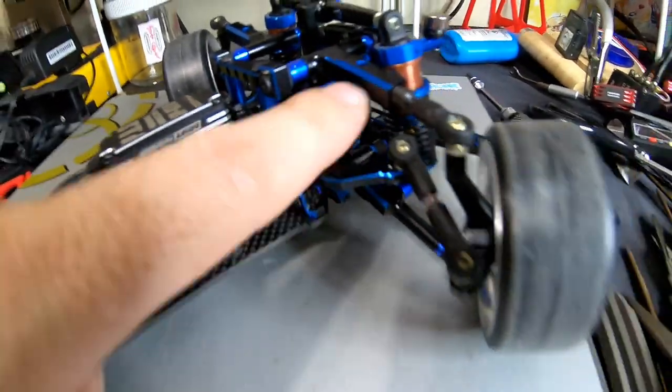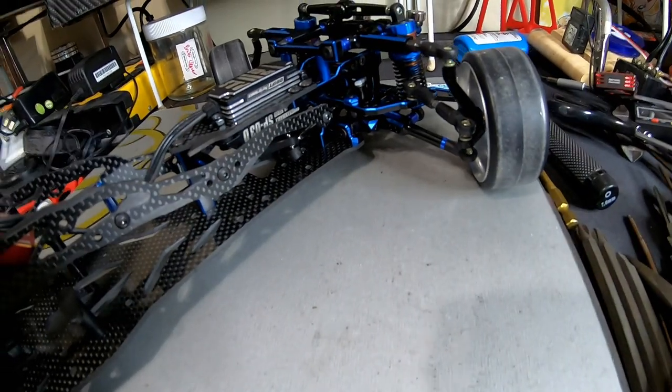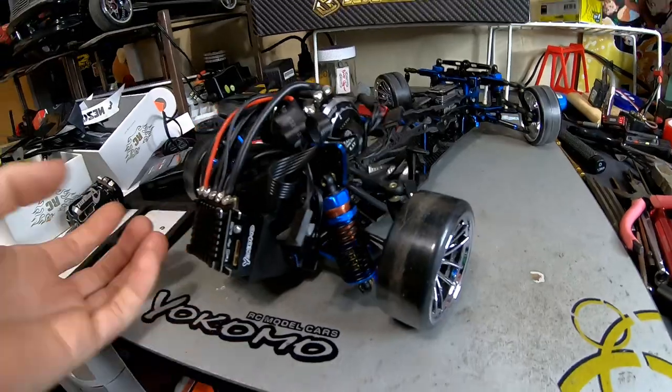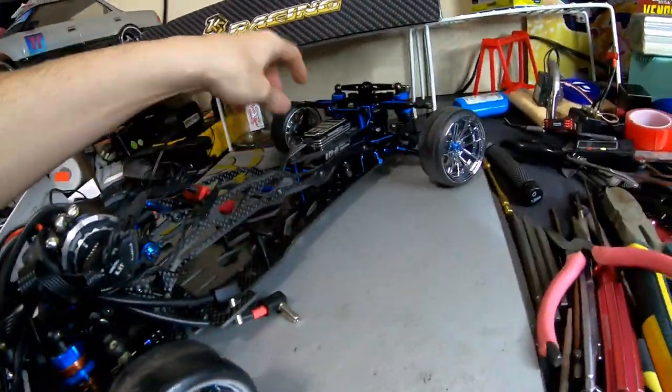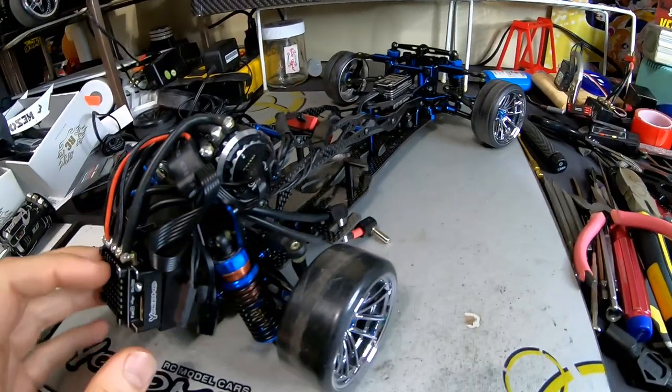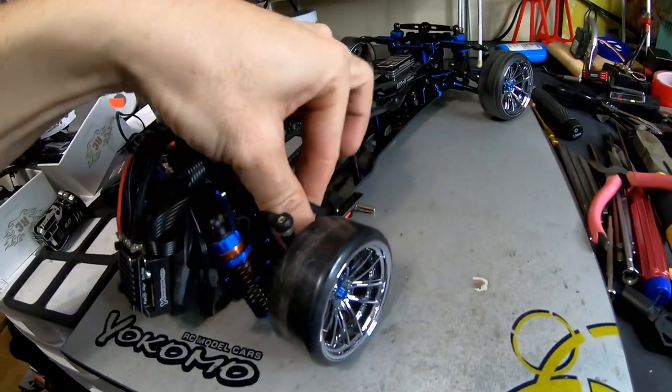Once I tightened up the steering rack - because that was majorly loose - that was good. There weren't a whole lot of loose screws, but there were loose screws throughout the car. Fixed the rack, and then the car was ready for preparing the electronics and stuff.